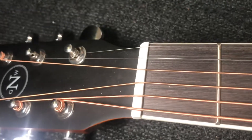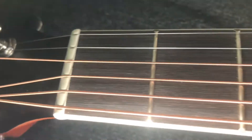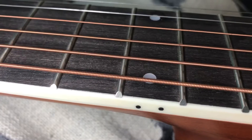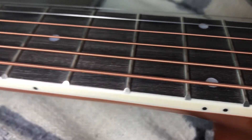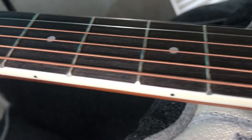Nashville Guitar Works doesn't really offer any information about the construction materials. The nut is cheap plastic and it can cause the strings to bind during tuning — swapping it out for a bone nut would be an inexpensive upgrade that would definitely be worth it. The edges of the frets are pretty sharp, which is common with lower-priced guitars, but it can be addressed easily by any luthier without breaking the bank.